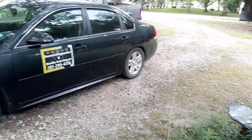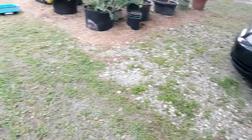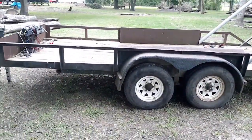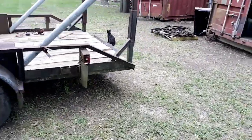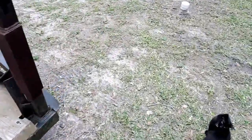Hey everyone, this is Dwayne with Dwayne's Diagnostics and Mobile Auto Repair. I'm doing a video today about a mistake I made a couple months ago while working on this trailer, diagnosing some wiring problems with the trailer lights.